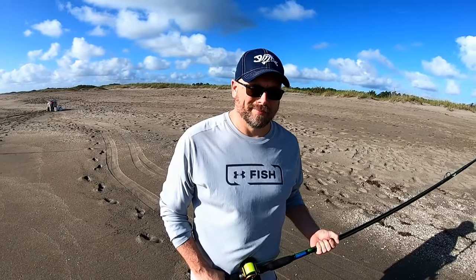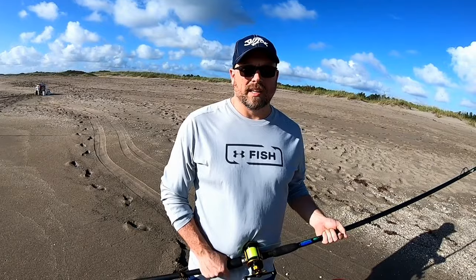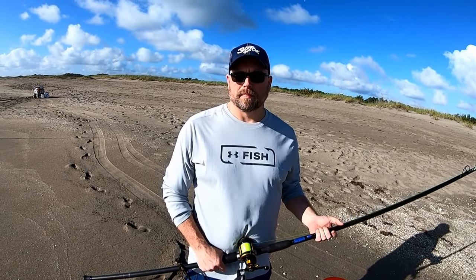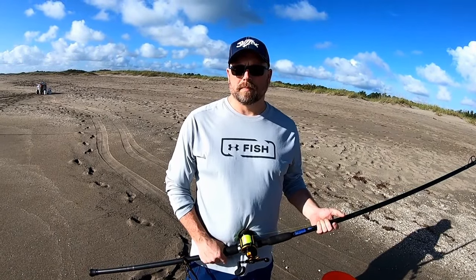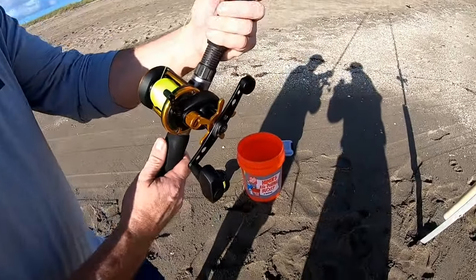We're on the Treasure Coast and today's special guest is Chris Gallagher, an avid pompano fisherman for over a decade — maybe two. The purpose of this video is for Chris to take us through some of the details on a conventional reel. I'm not a fan myself, but maybe I'm not giving it a fair shake. Everybody deserves to try these because you're going to get more distance with these reels.